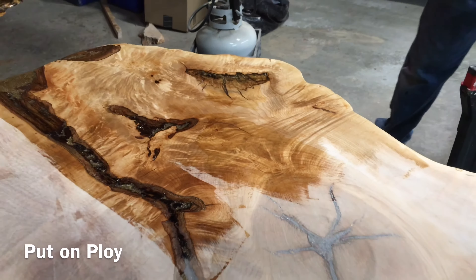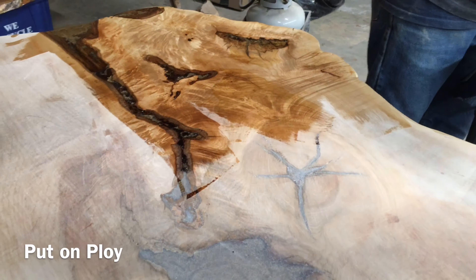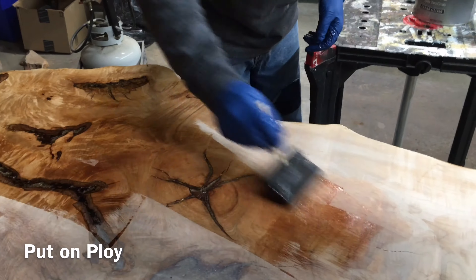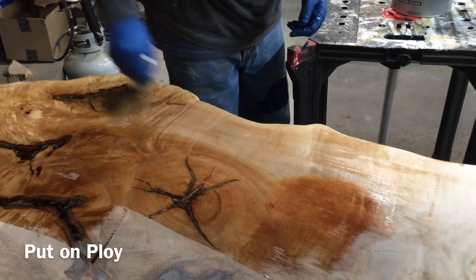We did the bottom first, so now this is the top — we've flipped it. Basically give it one coat, sand it, then give it one more coat and that should be good.